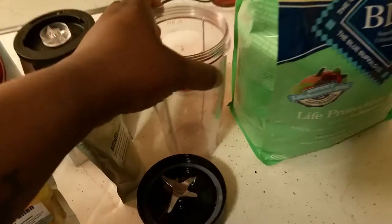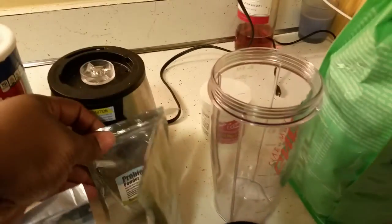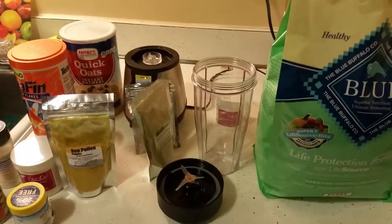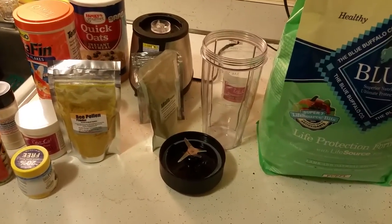Oh, and this is my blender — this thing was only 20 bucks, check it out. Perfect blender, works every time. Let me go ahead and mix it up for y'all and come back with the finished product.